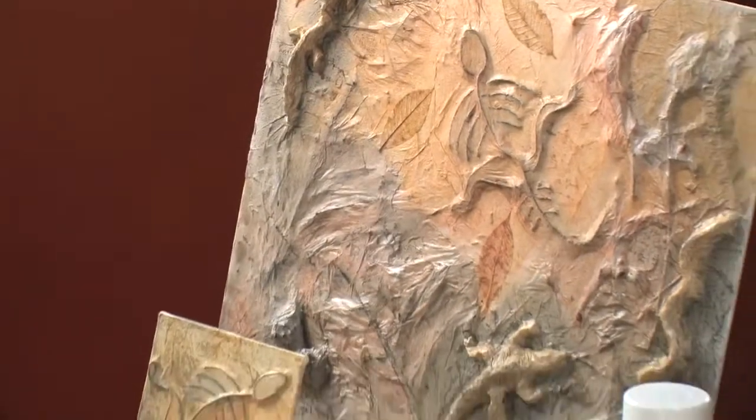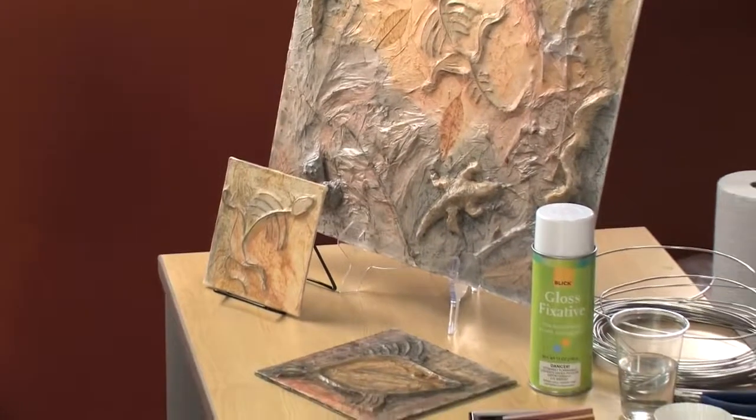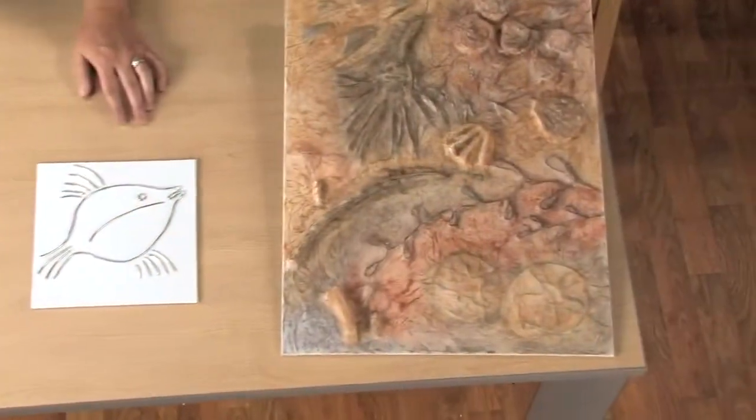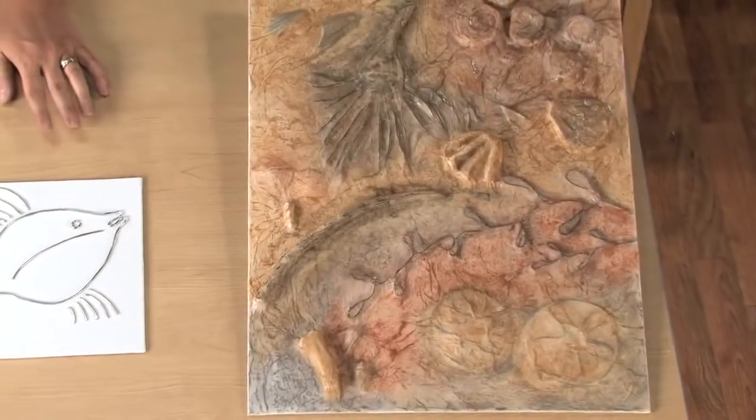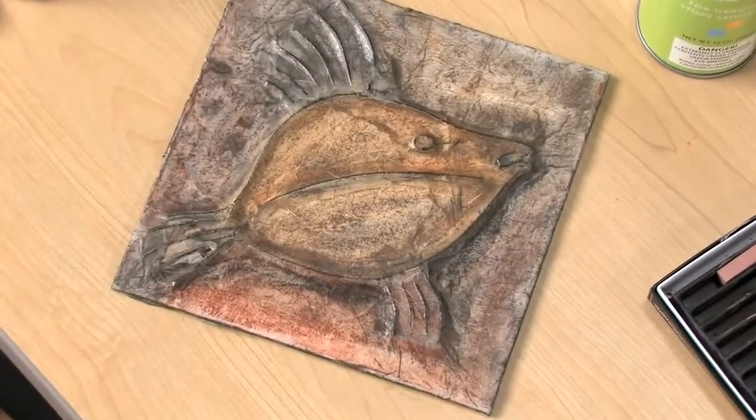Hello, I'm Mary Skaidema for Blick Art Materials. In this project, students will create three-dimensional fossils of animals, plants, or insects. Using just armature wire, a canvas panel, tissue papers, glue, and pastels, students can create a fantastic faux fossil.